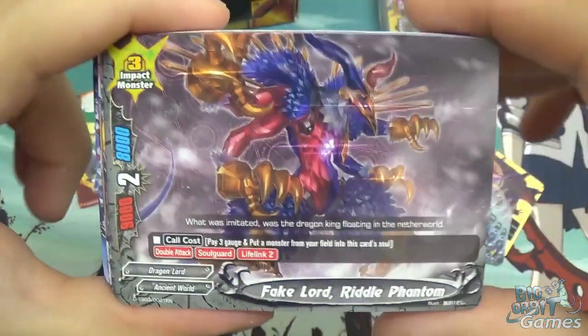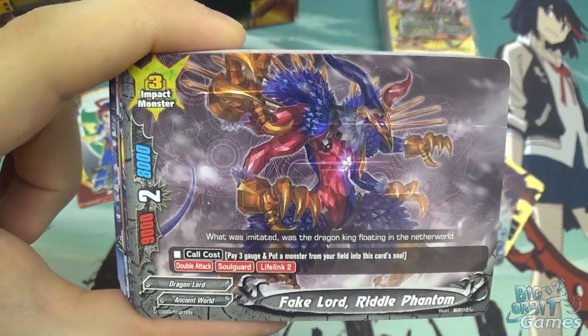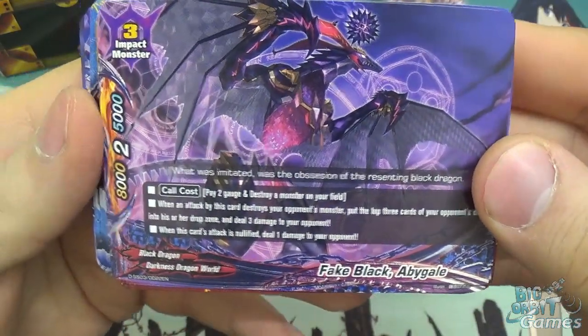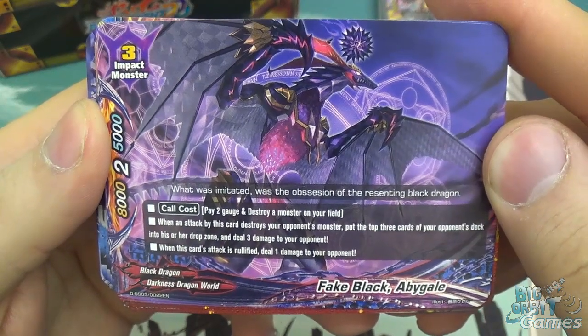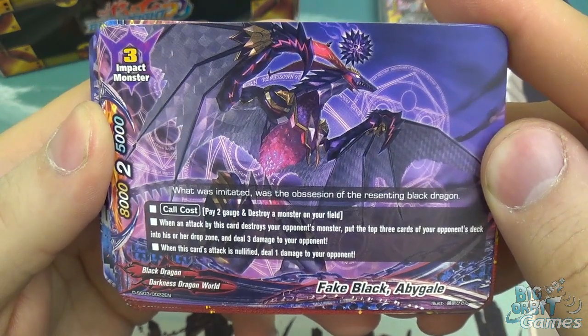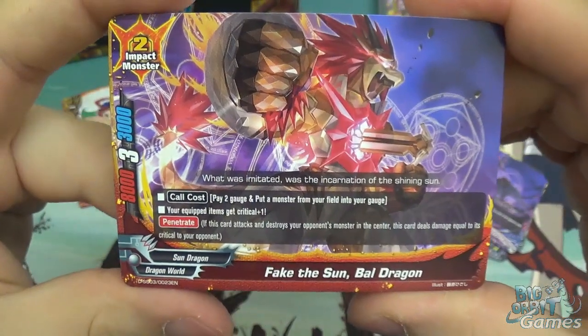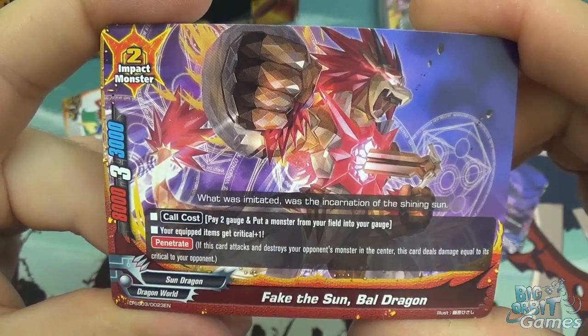Fake Lord Riddle Phantom: pay three gauge and put a monster from your field into soul. It has double attack, soul guard, lifelink two, 9000 attack, two crit, and 8000 defense. Fake Black Abigail - another size three, 8000 attack, 5000 defense, two crit, costs two gauge and destroy a monster in your field. When an attack by this card destroys your opponent's monster, put the top three cards of your opponent's deck into their drop zone and deal three damage. When its attack is nullified, deal one damage. Fake the Sun Battle Dragon is size 2, 8000 power, three crit, three thousand defense, core cost is two gauge plus put a monster from your field into your gauge. Your equipped items get critical plus one and it has penetrate - a nice little helpful support, and you get two.